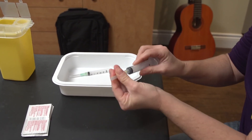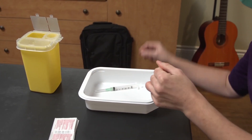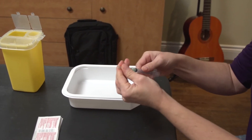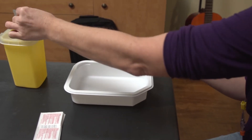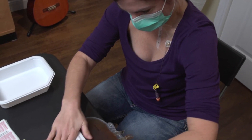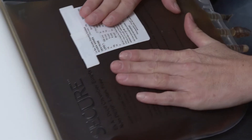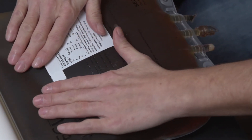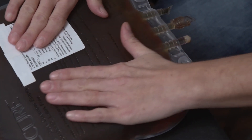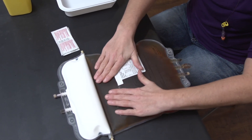Unscrew the needles from your syringes and dispose of the needles in the biohazard container. Discard the syringes in the wastebasket. Gently press the bag to make sure it isn't perforated. If you notice that the bag is perforated, do not use it. You must take a new solution bag from the refrigerator, leave it for at least an hour outside the refrigerator before using it, and repeat every single step.